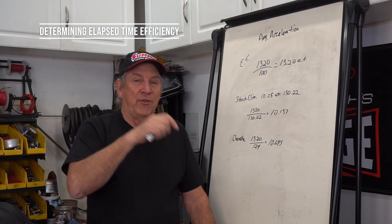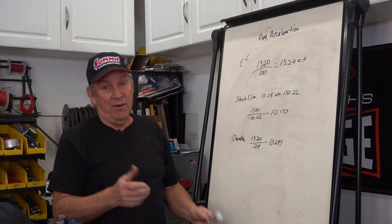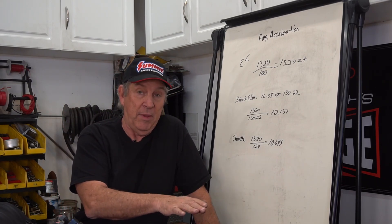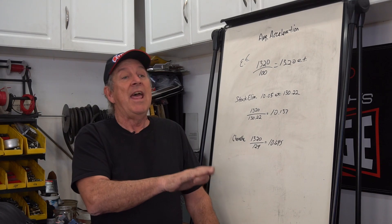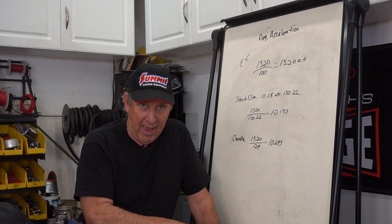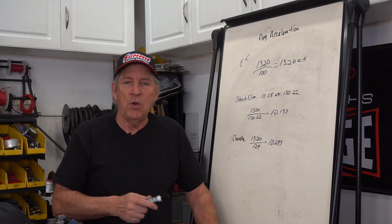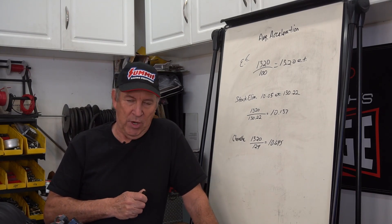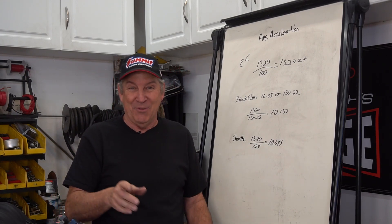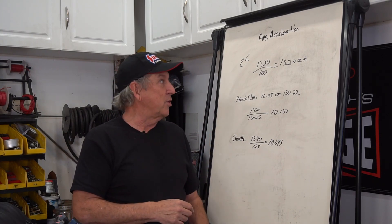Now let's break this thing down with some real numbers. What we're going to talk about is average acceleration. Cars don't accelerate at a constant rate — they accelerate really hard at the beginning of the drag strip assuming you've got good traction, and then the acceleration rate in terms of g-force drops off as speed comes up. A friend of mine, Jeff Lee, who is a super stock AMX racer, gave me this very simple formula. He's not really sure where it came from, but it works.